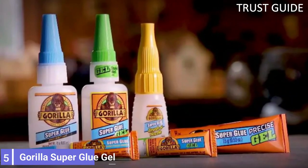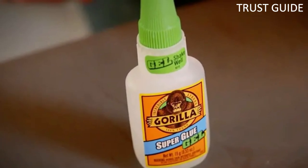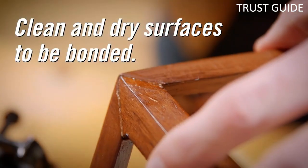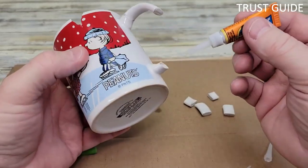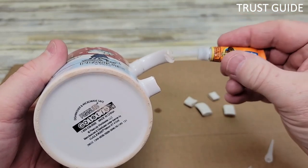Number 5: Gorilla Super Glue Gel. Gorilla manufactures a lot of high-quality products and the Gorilla Super Glue Gel is no exception. Their glue provides a very strong and durable bond on leather, plastics, wood, ceramic, and even rubber. This glue takes only about 10 to 45 seconds to dry, making it one of its great features, though that's pretty much a pain in the neck if you want to make last-minute adjustments.